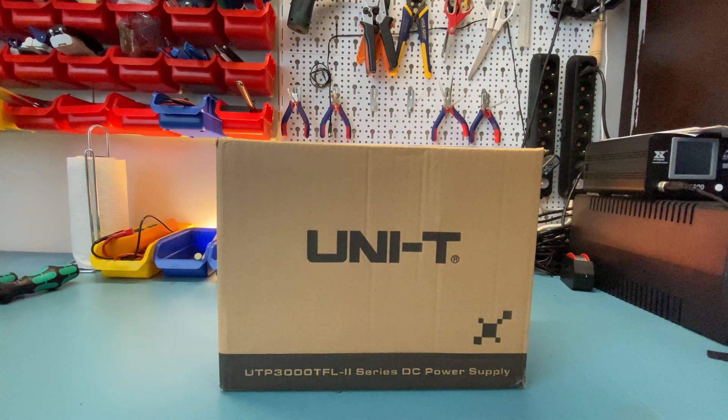In this video we will take a look at the unit, do the unboxing, and do the teardown as well — take a look at the internals.